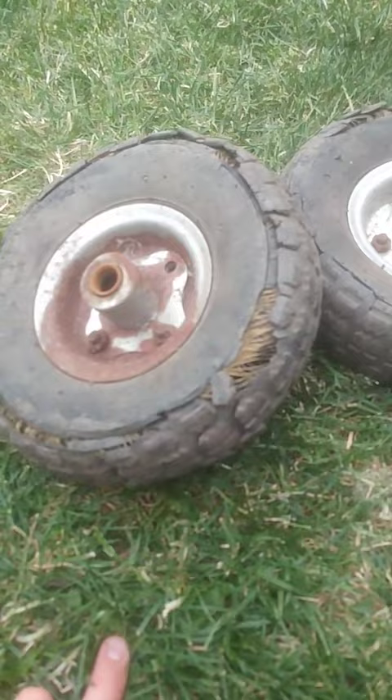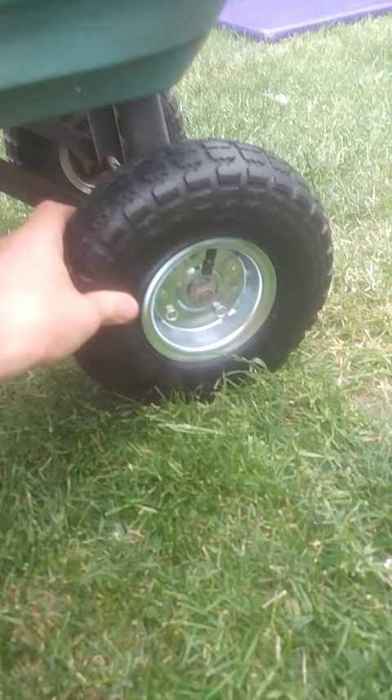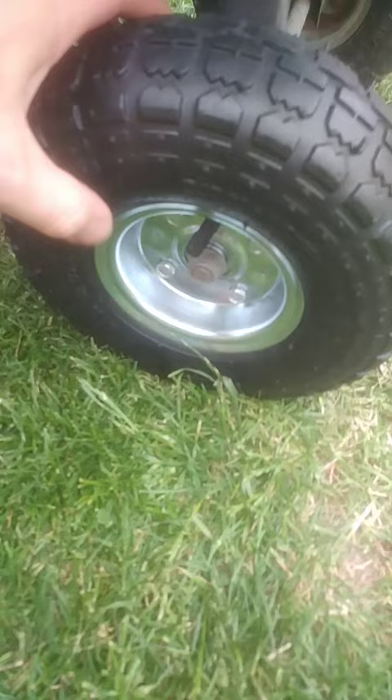Yeah, they weren't going to be fixed with a punch repair kit. I think these need pumping, but not a problem. Just finished pumping those up — they're all at 30 psi, which is the max these tires will go to.